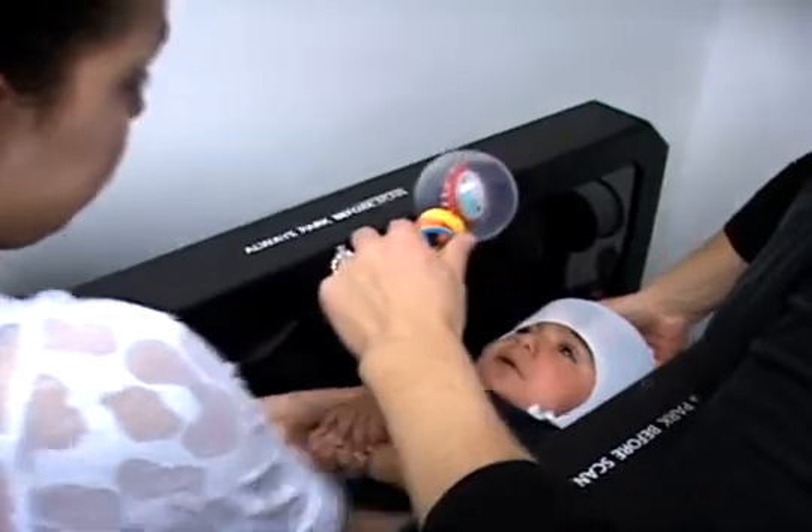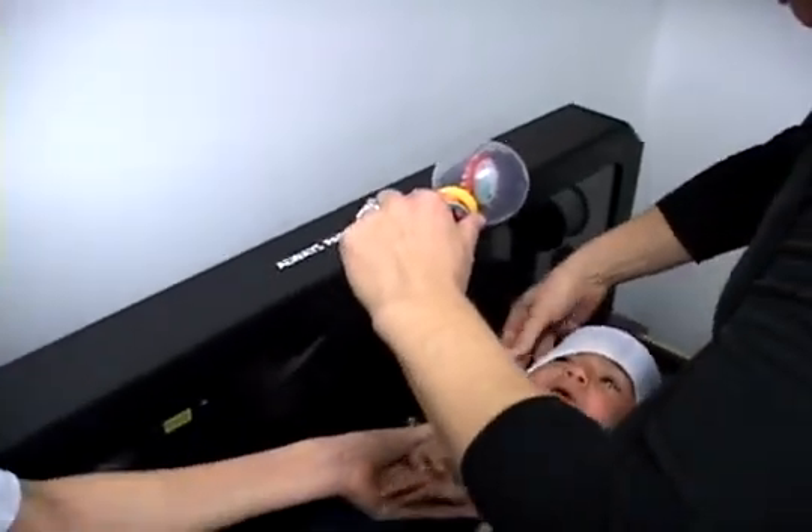All of the helmets are custom fabricated. There's no small, medium, or large when it comes to fitting the infant cranium. So it starts with an exact model of the infant's head shape, which we get through our star scanner.